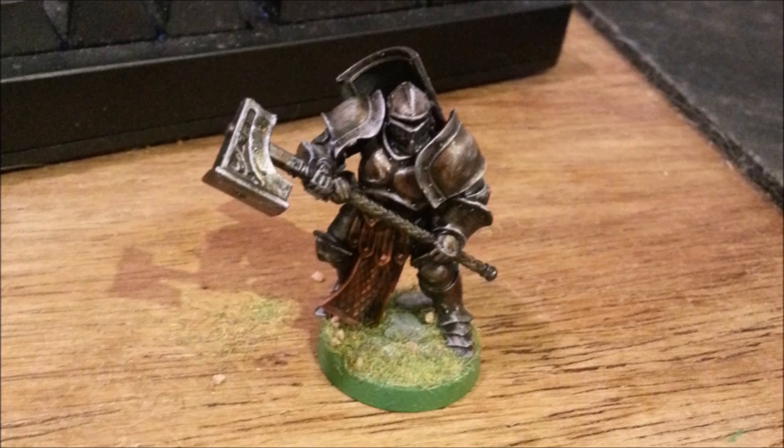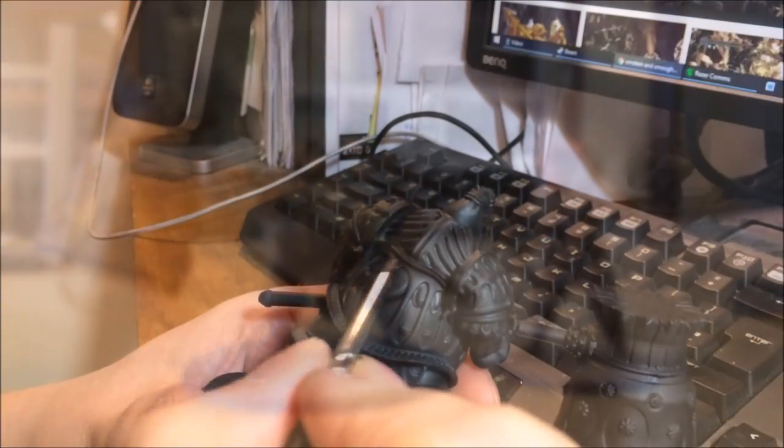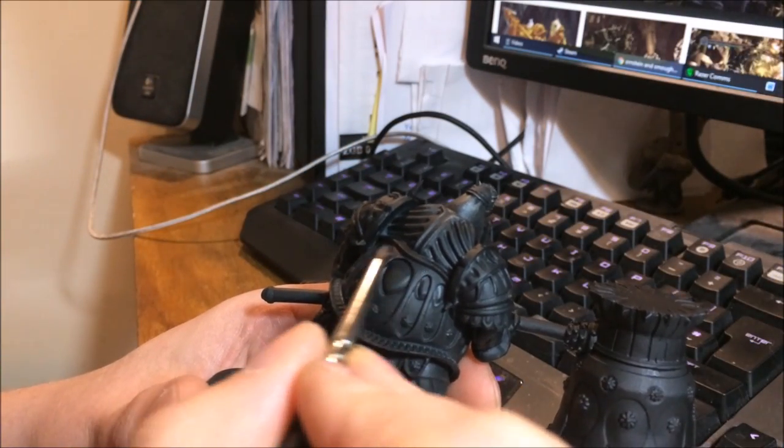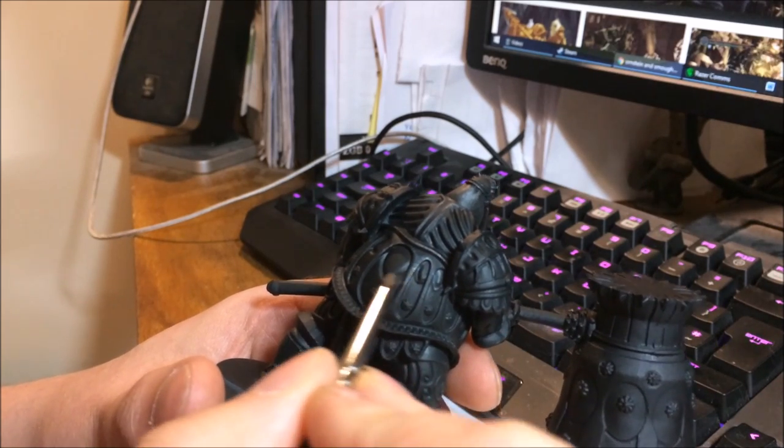I don't normally see people paint metal in the way I do, so why not make a tutorial? As you can see with Amasthen and Smaug, the paint has got a texture to it, and it's all natural shading to do with the base coat. The way this technique works is it's all about dry brushing.